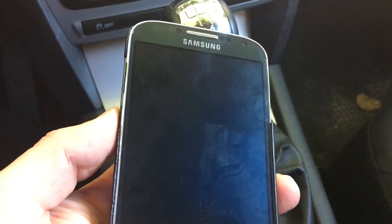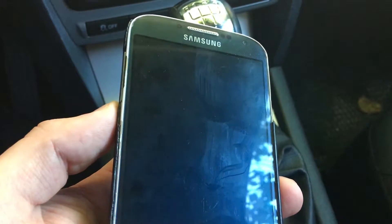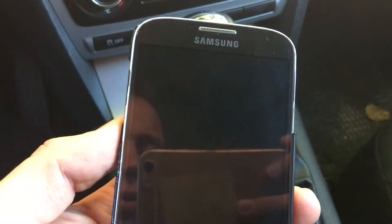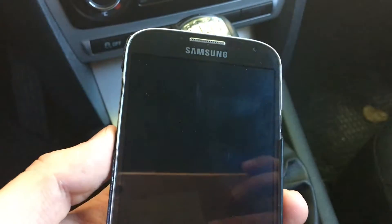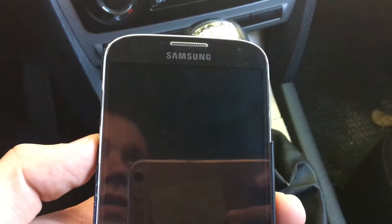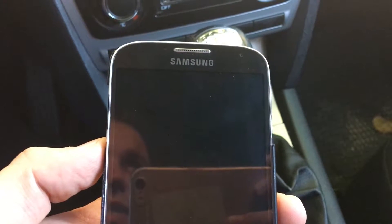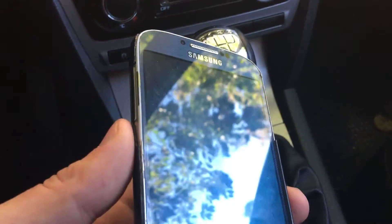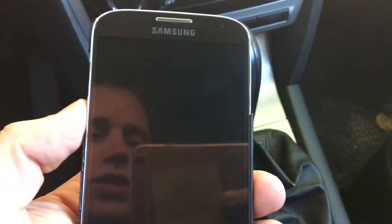Hello guys, this is Megasan Fjord and today I will show you a tutorial on how to install or flash the latest Thor ROM on your Galaxy S4 device. Later on I will also show you how to install a Galaxy Note 7, Galaxy S7 Edge, or just S7, the latest ROM.